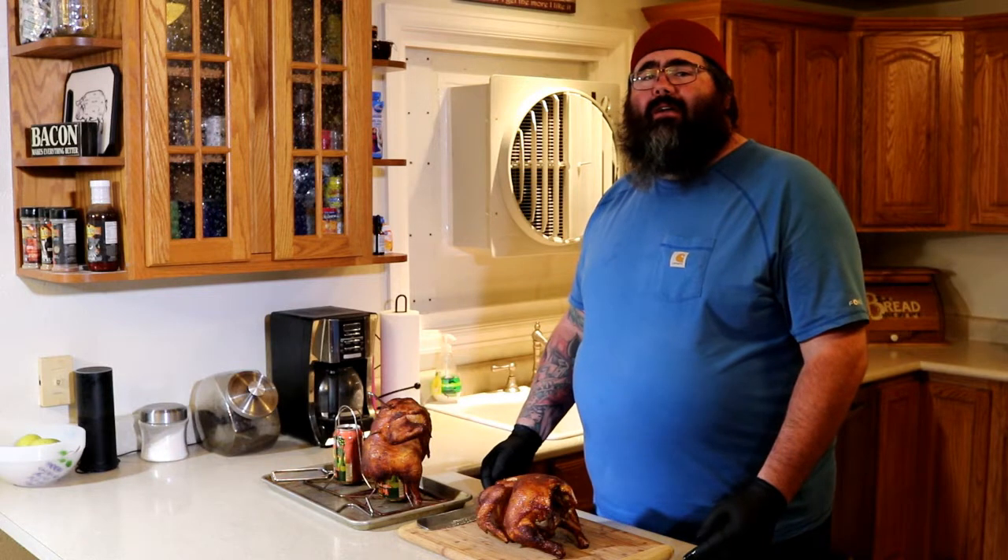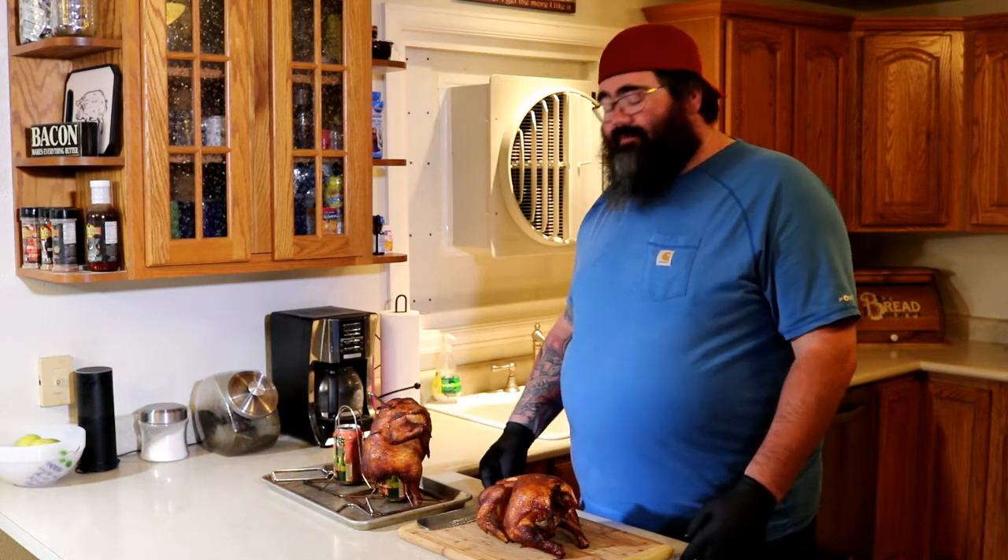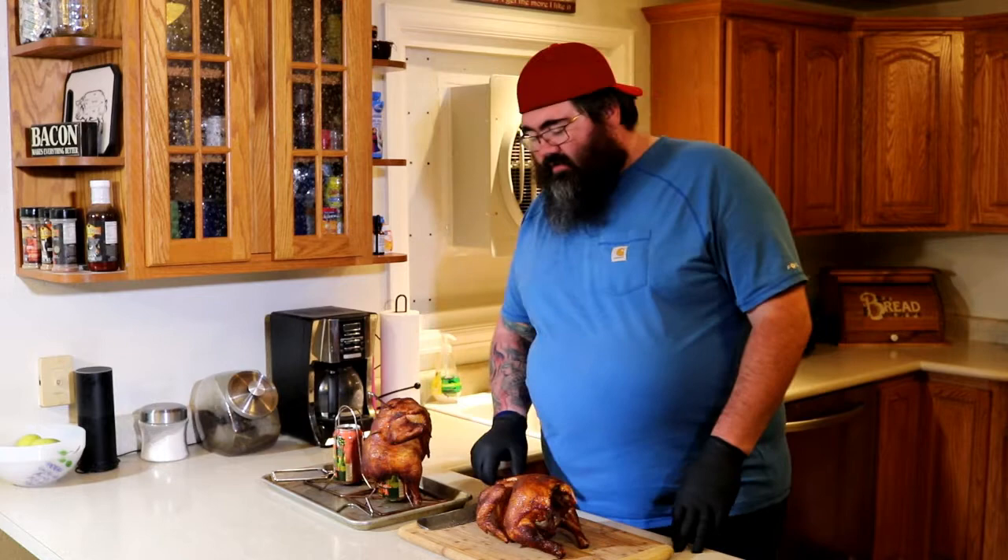I've been right about an hour and a half, hour and 40 minutes. 165 in the breast — these things look awesome. Got some great color.